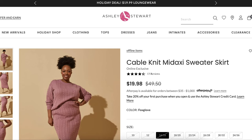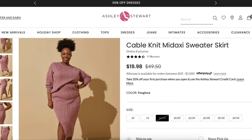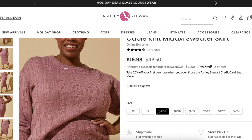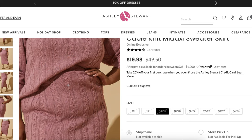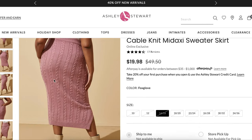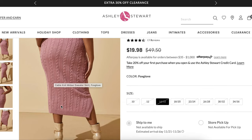Okay, here she is — cable knit midi sweater skirt, sold separately from the sweater top that she's wearing. This is from Ashley Stewart. I just thought this was a really cool take on casual holiday. We've got a really pretty cable knit sweater and matching skirt. Hers has a little slit on the side — super cute.